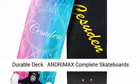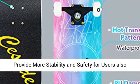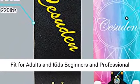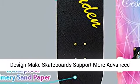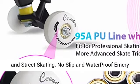Durable decked Andromax Complete Skateboards use 7-ply 31L x 8W x 4H Canadian maple, providing more stability and safety for users, also holding both feet. Skateboards max load 220 pounds, fit for adults and kids, beginners and professional skaters. Standard skateboards with double warp design support more advanced skate tricks such as sharp turns, pivots, slides, and street skating.